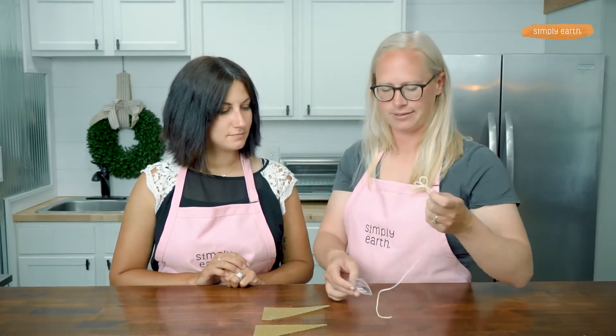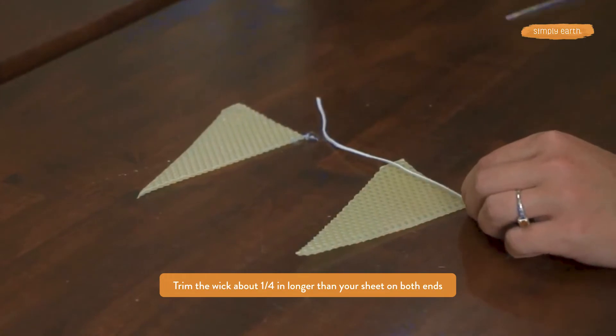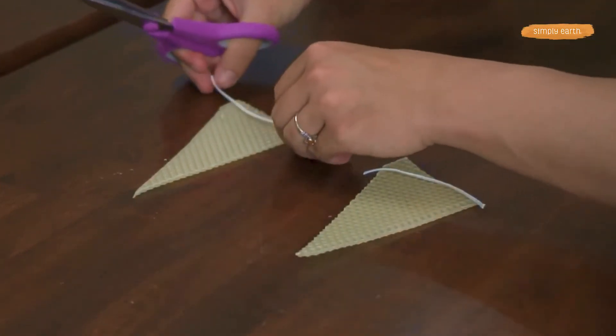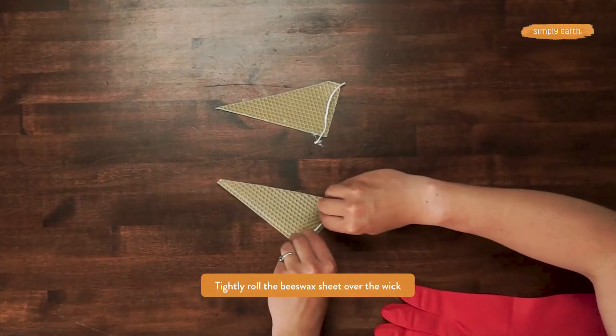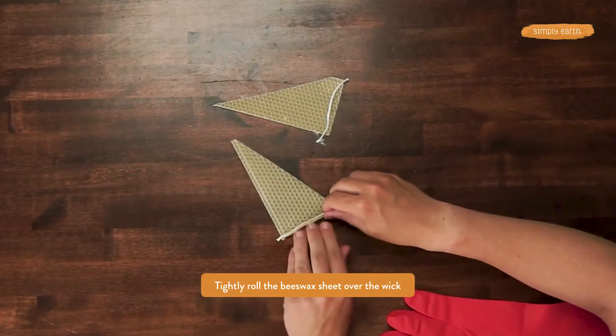Let's grab our wick and we are going to cut it twice to make our two candles. Lay it across the short end and trim that, then make another one like this. And then what we're going to do is pinch the wax onto the wick.